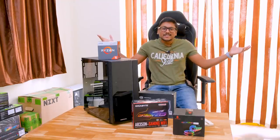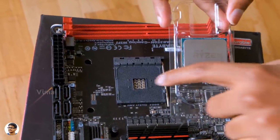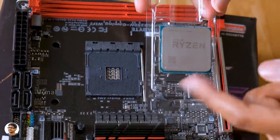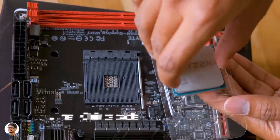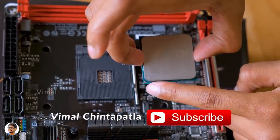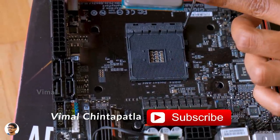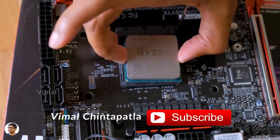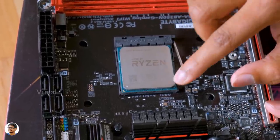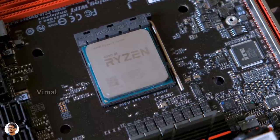Assembling a PC is very simple — there are no complications involved anywhere. You just have to watch my video step by step and you'll be able to do it in no time. The first thing you need to do is install the CPU on your motherboard. Installing a CPU is very simple — you just have to match the gold triangle on top of the CPU with the engraved triangle on the AM4 socket. Check the direction and gently drop it in the socket. Then pull down the lever and lock the CPU in its place.